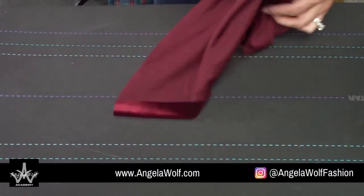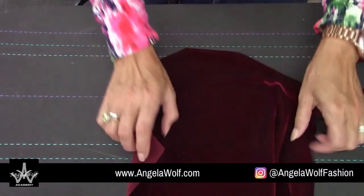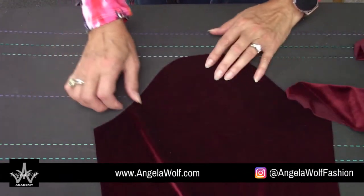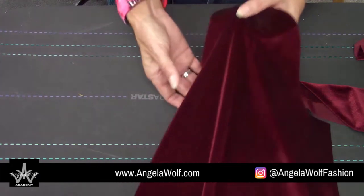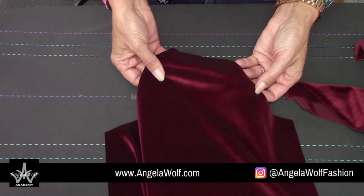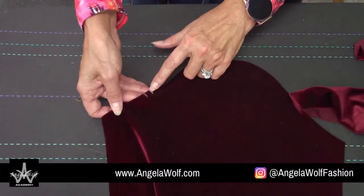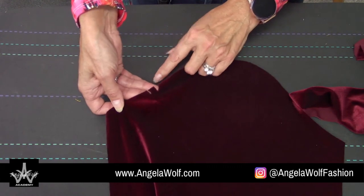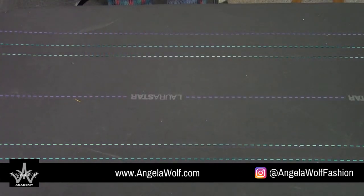Let's talk about sewing the sleeves. I'll start pinning — I have my shoulder notch at the sleeve, and I always mark my back notches with two notches. My front I never mark because I know on my pattern it fits perfectly. So I give myself two notches so I know which side is the back. Let me check if you have any questions on pressing — wow, our hour is almost up!